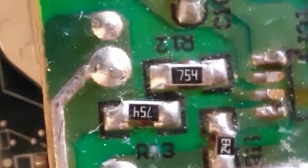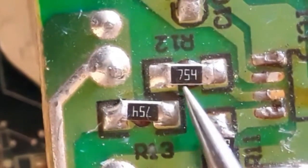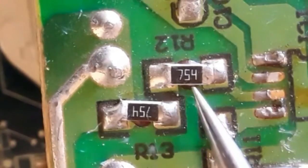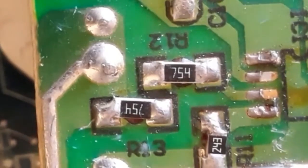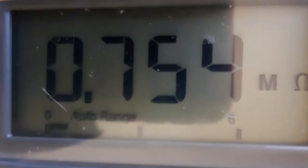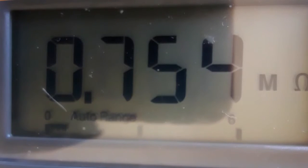Here we have another resistor with code 754. The third number is the multiplier — 4 means four zeros. This should be equal to 0.7 megaohm. As you can see, we have 0.7154 megaohm on the multimeter.